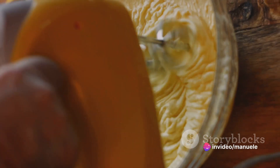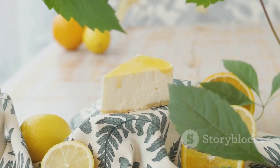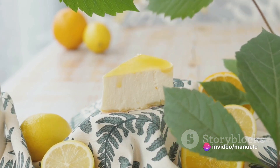To balance the richness of the cream cheese, we incorporate granulated sugar and a hint of fresh lemon zest. The sugar adds sweetness, while the lemon zest brings a subtle tanginess that cuts through the creaminess, creating a harmonious blend of flavors.